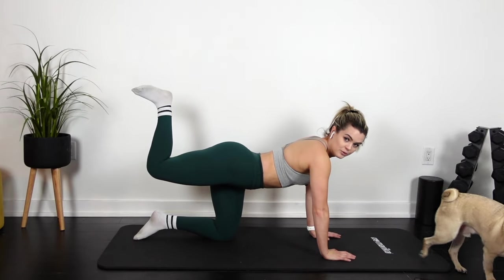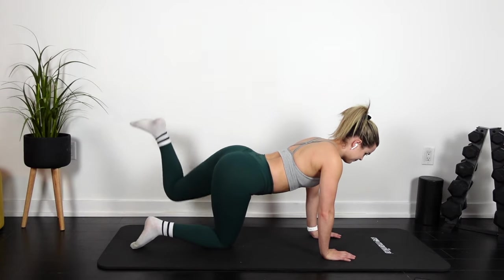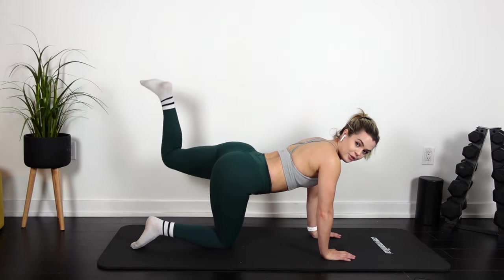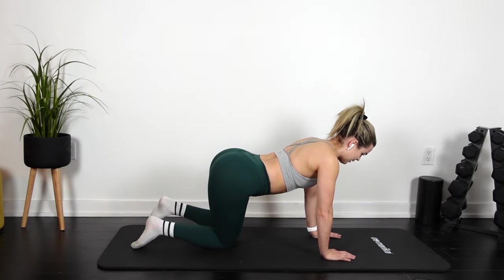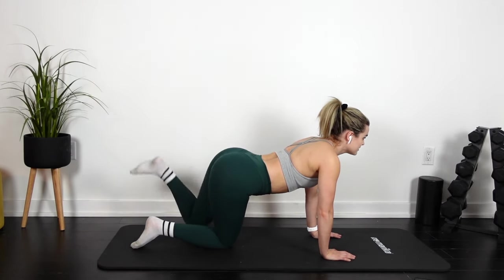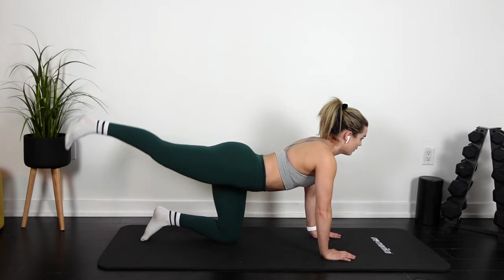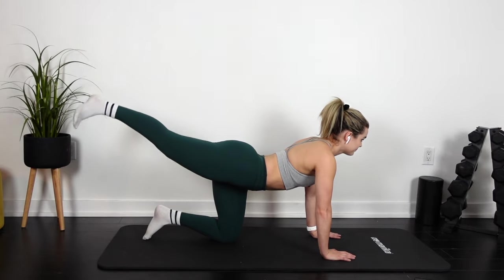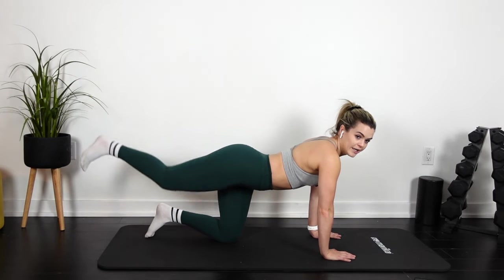3, 2, 1 — switch legs. Go up, down, pulse. 3, 2, 1, again. Go up, down, pulse. 3, 2 — switch legs. We're gonna straighten it. Go up and down. Pulse. 3, 2, 1, and switch. Go up, down.